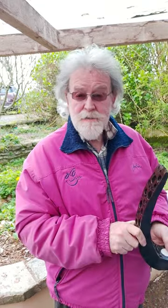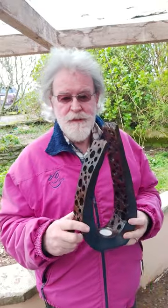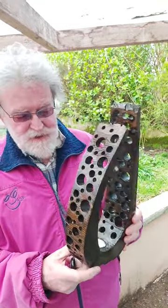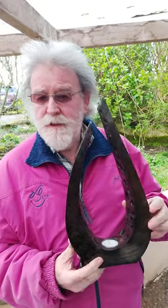Hi folks, Noel here from Noel Murphy Wood Products. As is my want, I seem to be starting my recent videos with the finished product. The finished product is a piece of beech which has been heavily textured and ebonized to give a completely different look to the pieces that I've been doing recently.